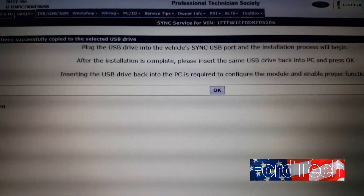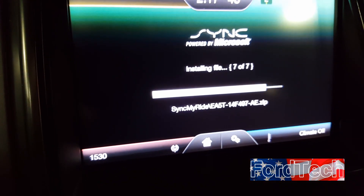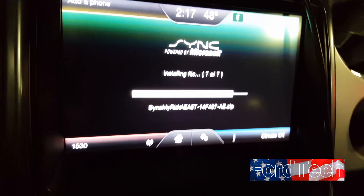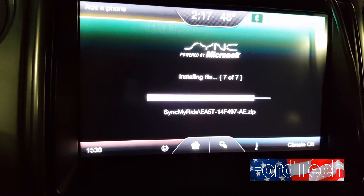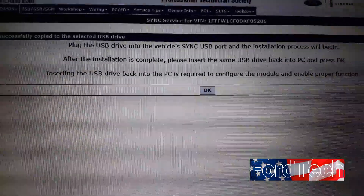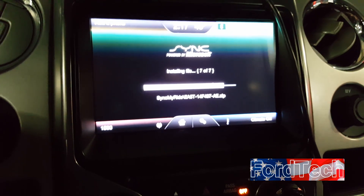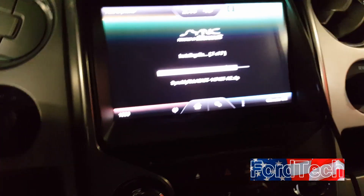Make sure your screen doesn't time out — shut off screen saver settings — because sometimes this takes a while and you need to be on this screen waiting to put the USB back in. Make sure your battery is good or that you're plugged in. Once installation is finished, put the USB back in the computer and click OK so it can upload the information to Ford and reconfigure the module. At the very bottom of the completed page you'll see 'Start Touchscreen Calibration' — make sure you click that.